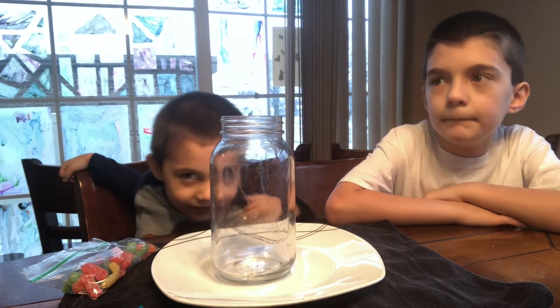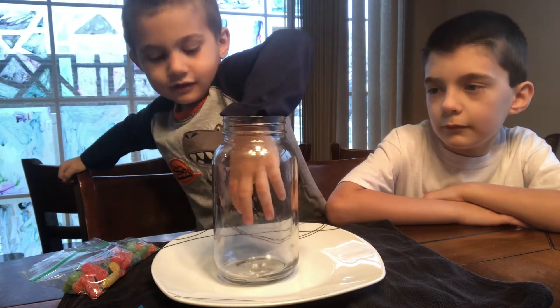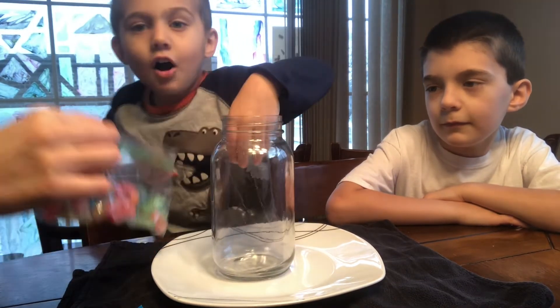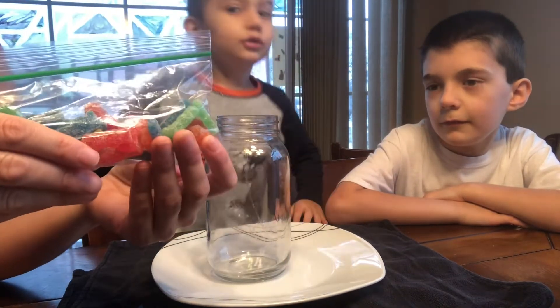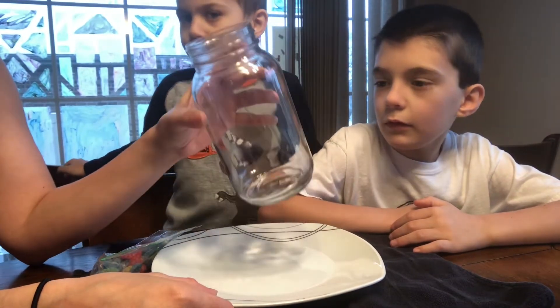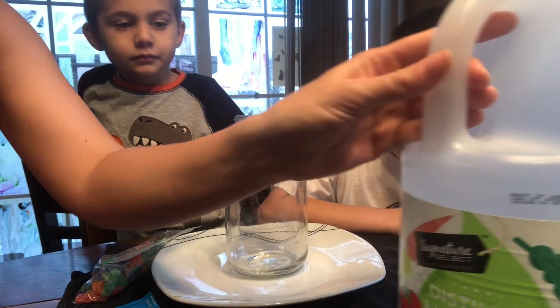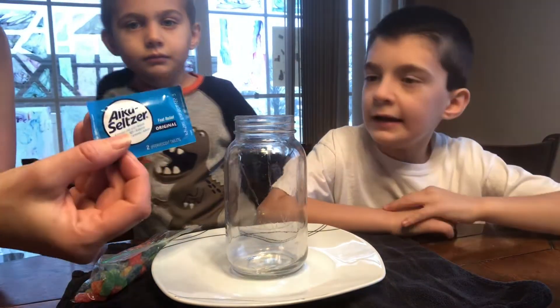Welcome back to Dee and Staka's Adventures. Today on Turkey Break we are going to explode Sour Patch Kids. So you'll need a plate, you'll need a clear jar or a mason jar. I put a napkin underneath so we don't make a big mess. You're gonna need vinegar and Alka-Seltzers.